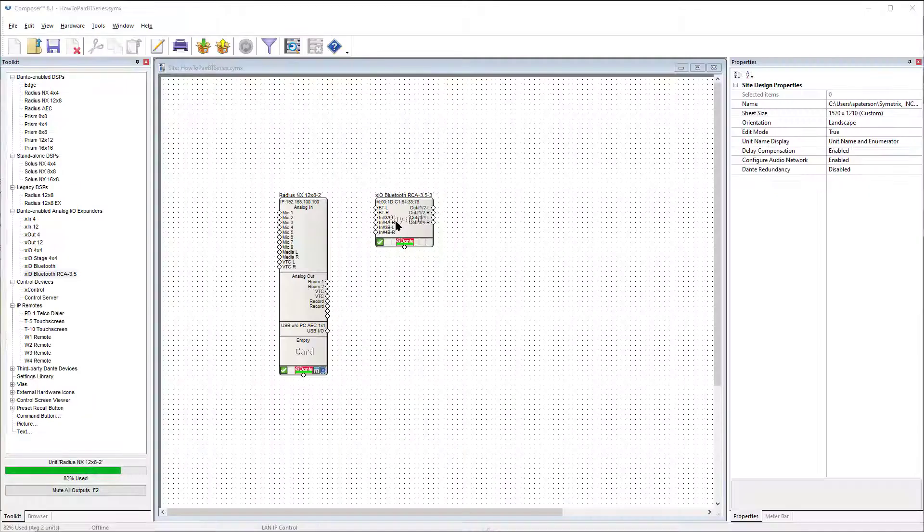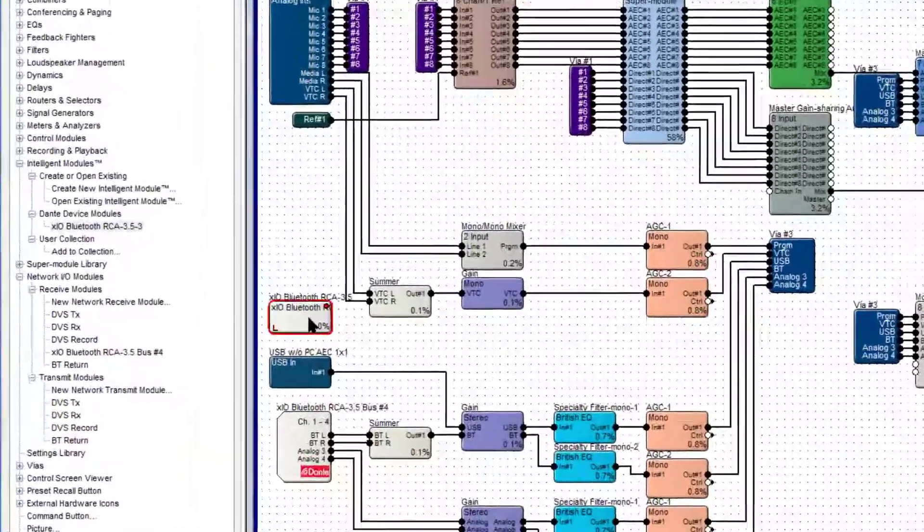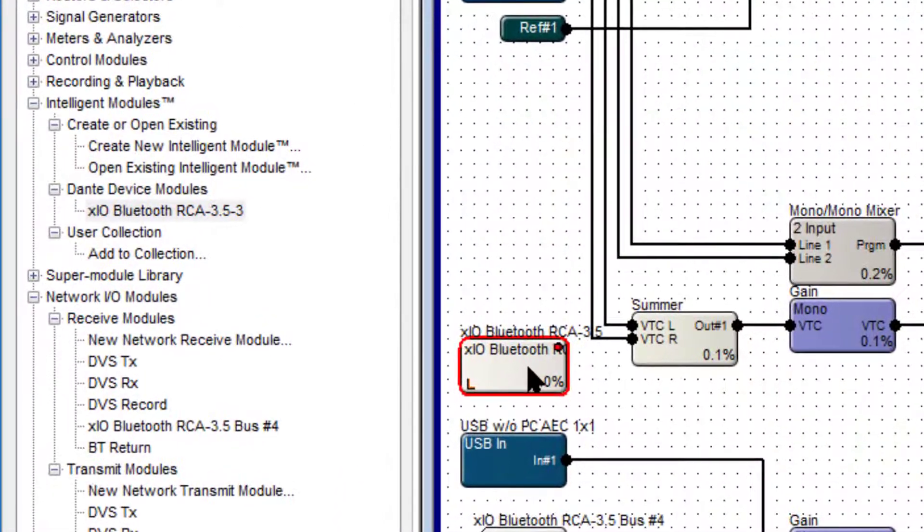If you are adding an XIO Bluetooth to an existing Symmetrix system, there are a few more options available for pairing that don't require the front pairing button. The XIO Bluetooth can then use any third-party or Symmetrix control to engage. Once placed into your Composer site file, an XIO Bluetooth creates an intelligent module, which is then used for direct control of the device.